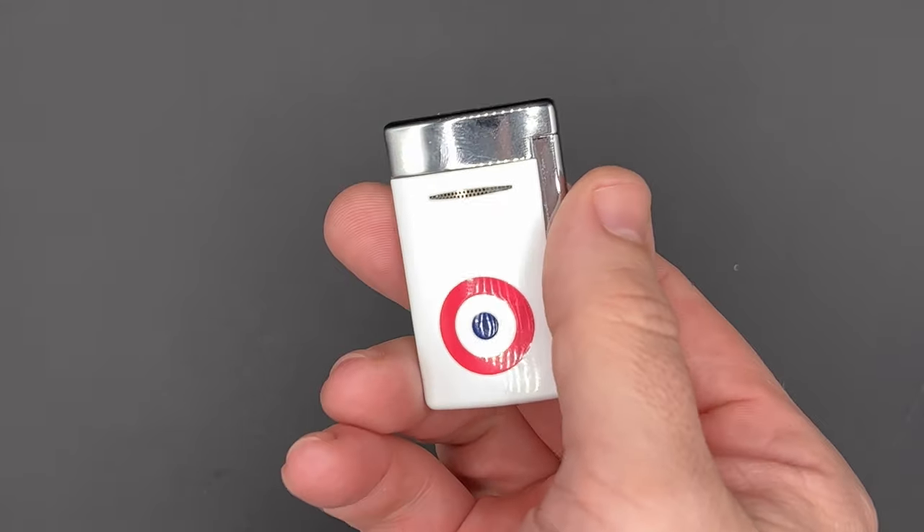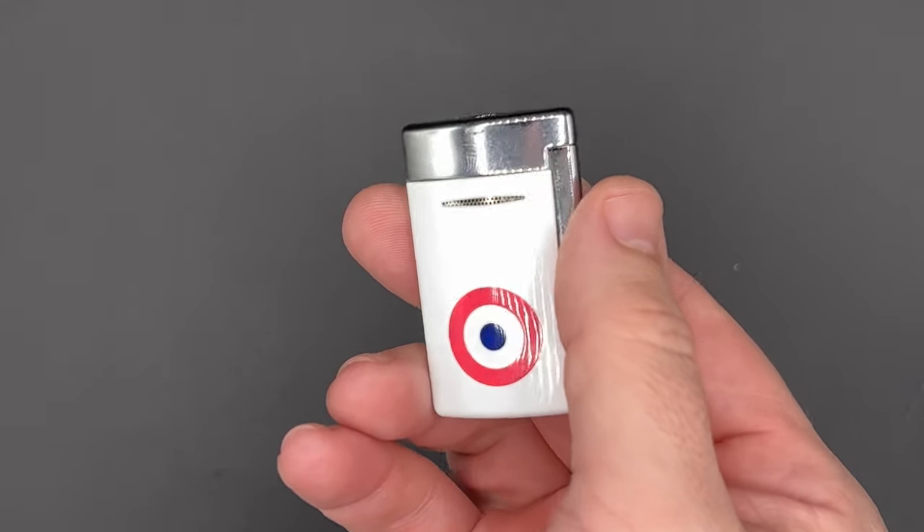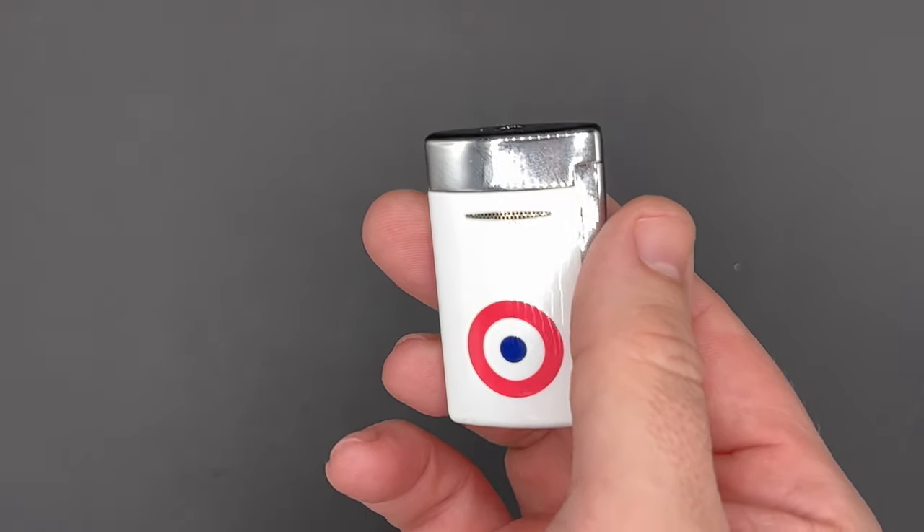It's Patrick LeGreed from Half Wheel, and this is the third and newest iteration of a very popular lighter, the ST DuPont Mini Jet.